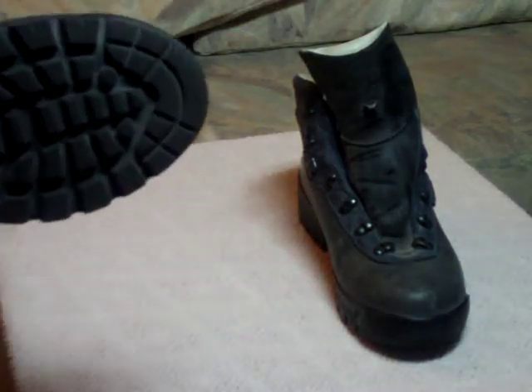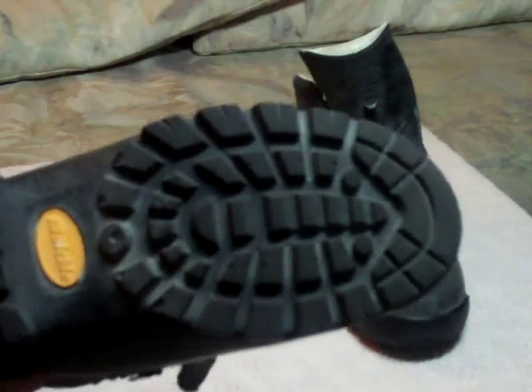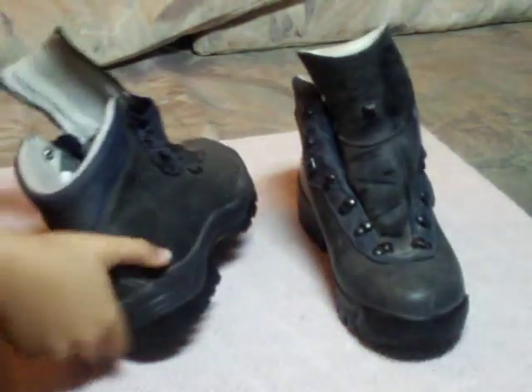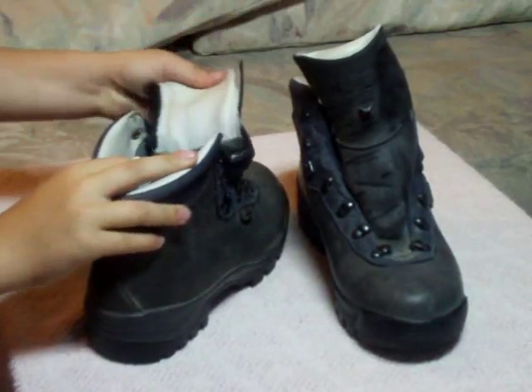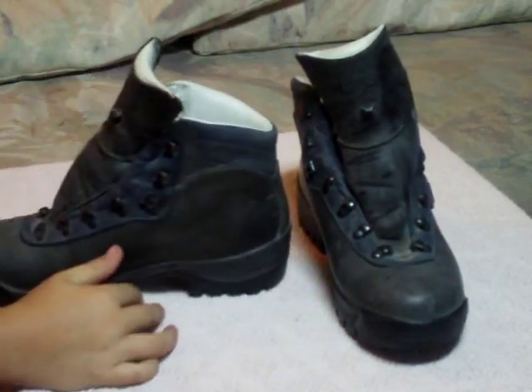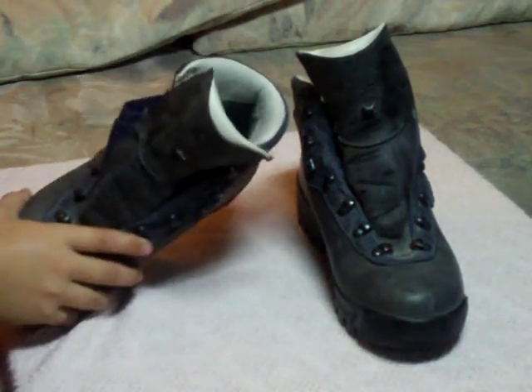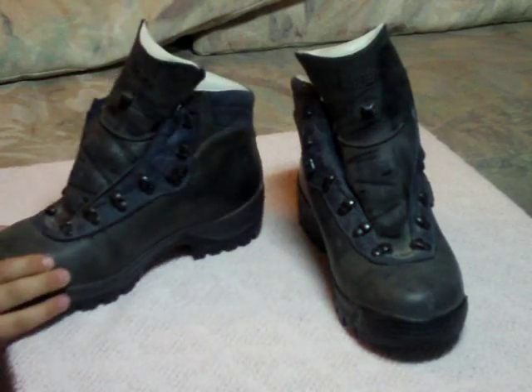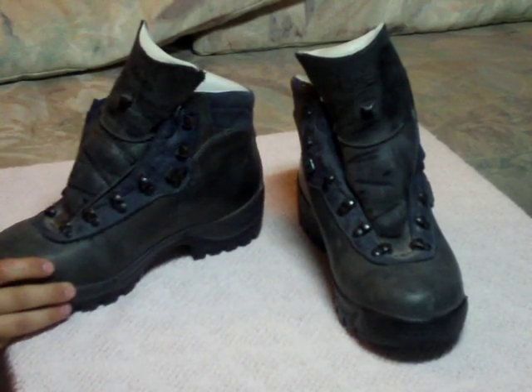The tread is pretty good — you can see that real good right there. The lining is pretty good. We haven't really had any problems with the waterproofing yet, but today we're just going to work on the cosmetics of it. More importantly, the waterproofing.